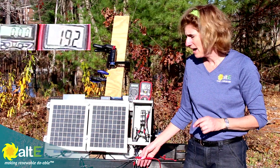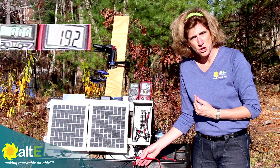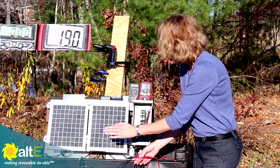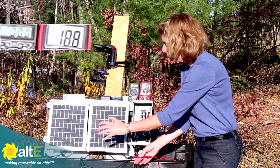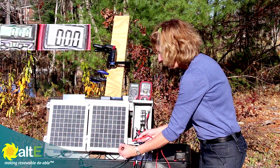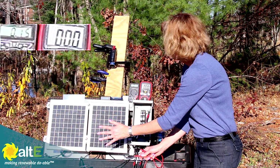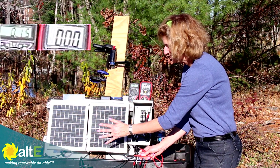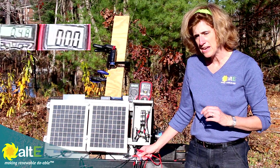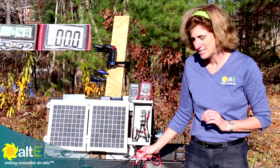Keep that in mind — you need to worry about not only how much shading is going on, but where the shading is. If I knock out a whole quarter of the panel: 18.8 volts, 0.15 amps. It's not linear. Don't think 'I'm only shading a tiny little bit, it's not going to affect it at all' — it really will affect it.